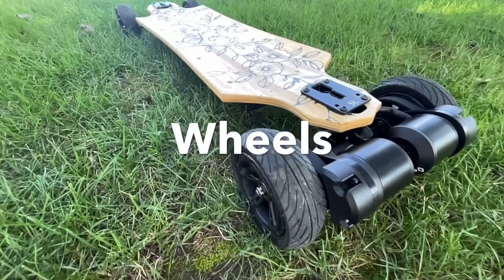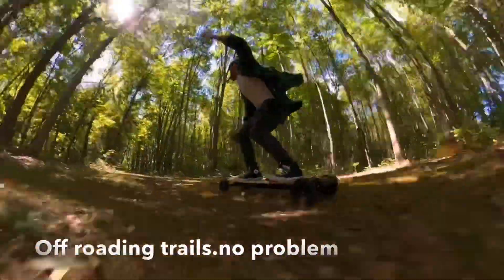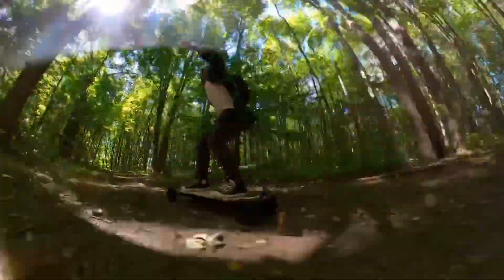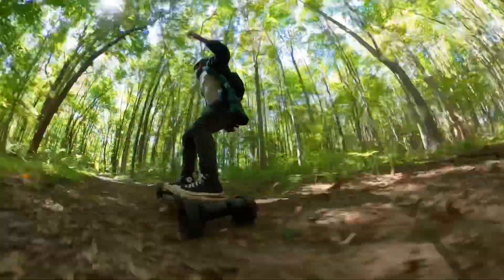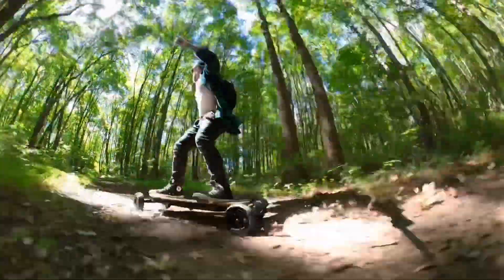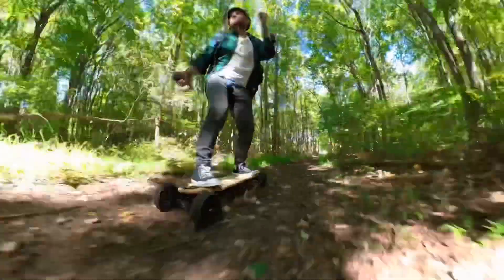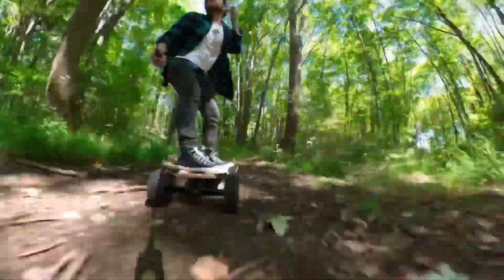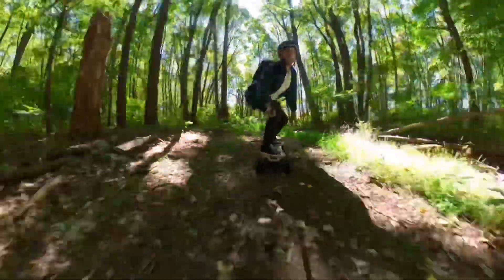Let's talk about the 6-inch Sunmate wheels the Vreel came with. There have been plenty of times I've had Sunmates and they were super off-balance. With the Vreel, I had no wobbles whatsoever. This board was a beast off-roading — it ate up all four trails I threw at it. Along with the concave deck, 6-inch tires, and double kingpin trucks, it was just so much fun ripping these trails.